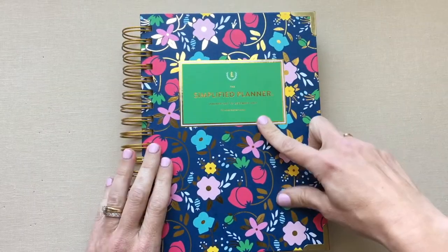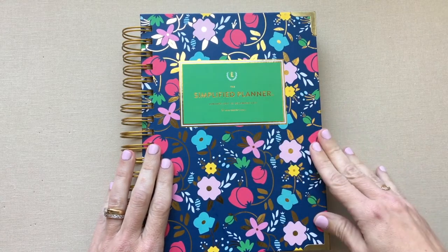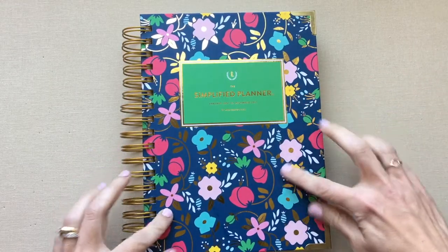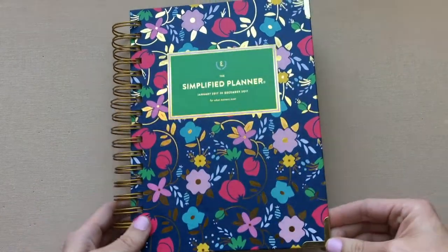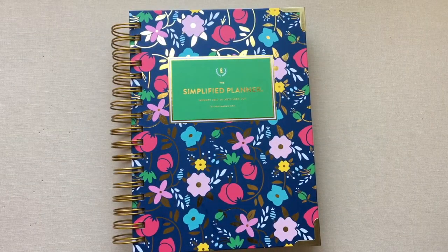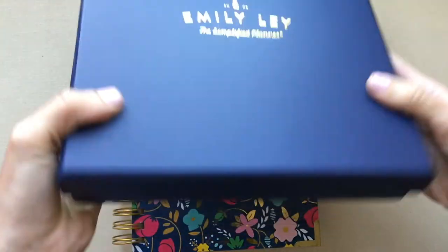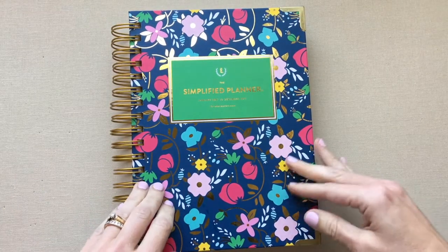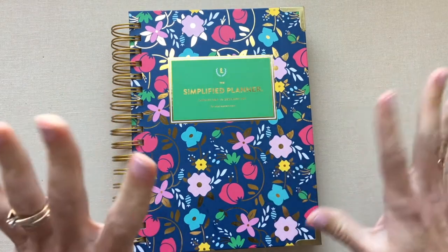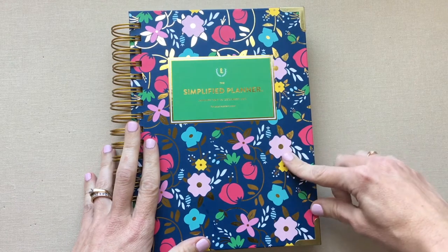The Emily Ley Daily Simplified Planner — this is the calendar year 2017. Here's what I love about it: I love her cover art, it is beautiful. I love how it comes in a keepsake box, which is actually really nice — something you don't get with any other planner except Day Designer. I have a video on Day Designer, but I don't have mine anymore; I gave it away in a giveaway.